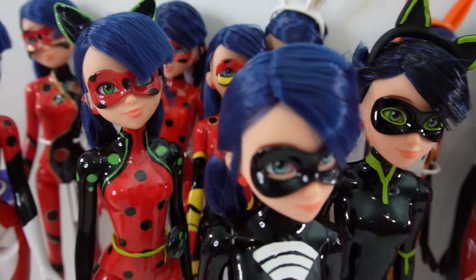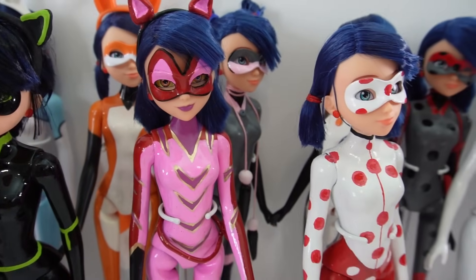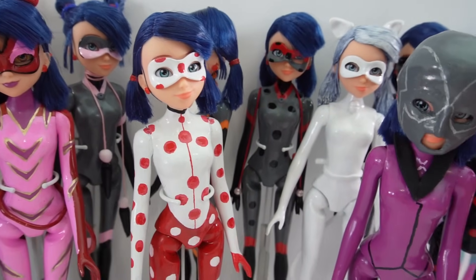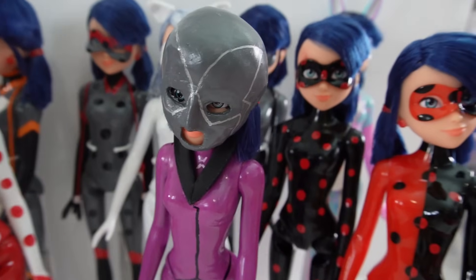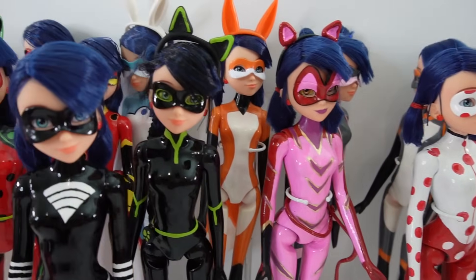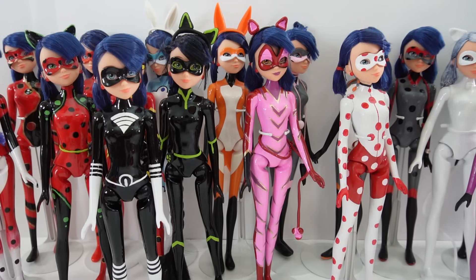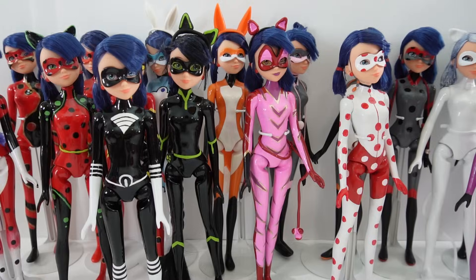Alright everyone, here are all the dolls! Do you see a favorite? Do you like the heroes or the villains better? Which ones do you think should be made into official dolls? I really hope that Playmate comes out with a second series of these dolls — it'll be really fun to collect. In the meantime, which other customs should I make next? Let me know in the comments below. If you enjoyed this video, give it a big thumbs up. See you next time, bye!